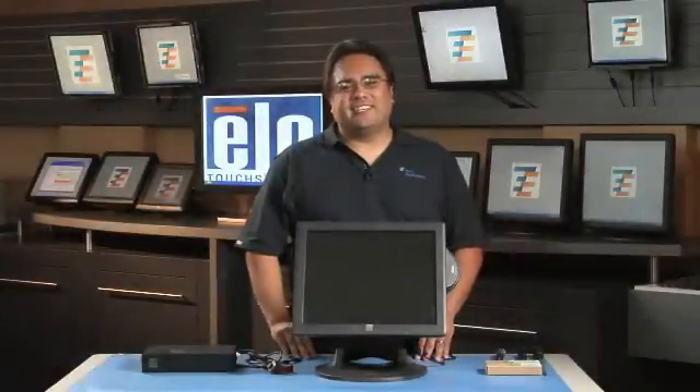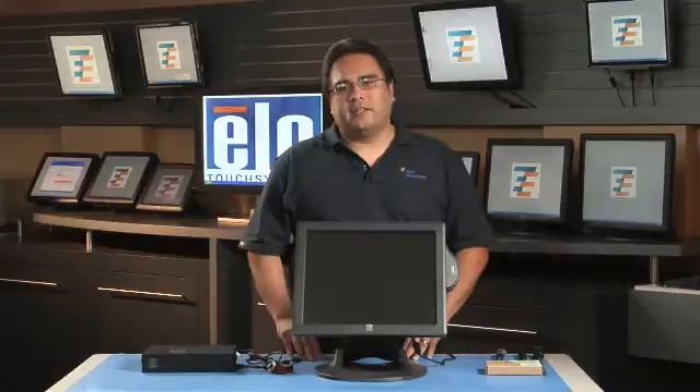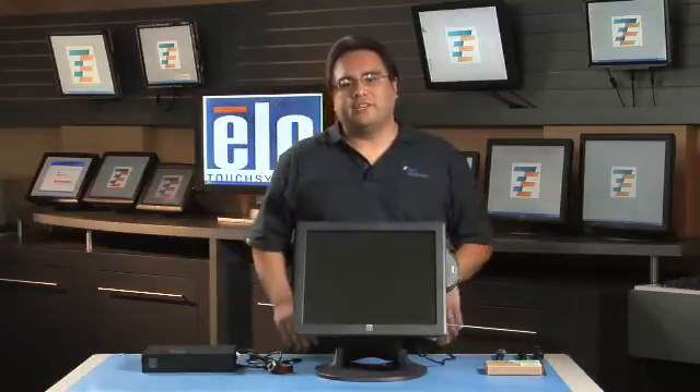Hi, I'm Jesse Sanchez from ELO Touch Systems, and in this video we'll be installing additional RAM on ELO's 1582 and 1782 all-in-one touch computers. The process is the same for both units. I'm going to be using the 1782 for the demonstration.